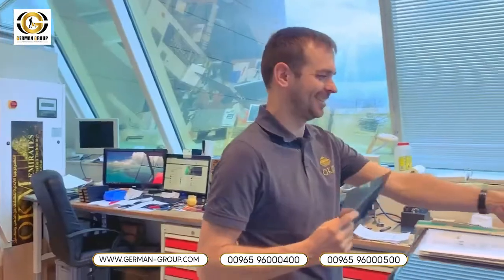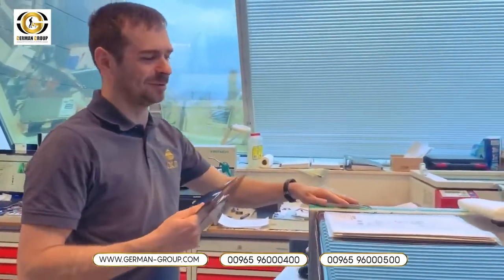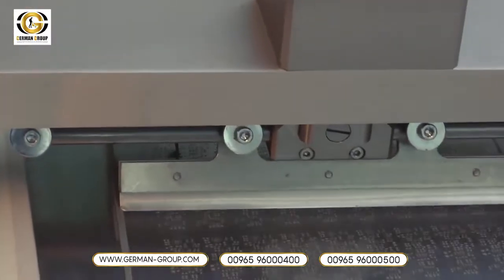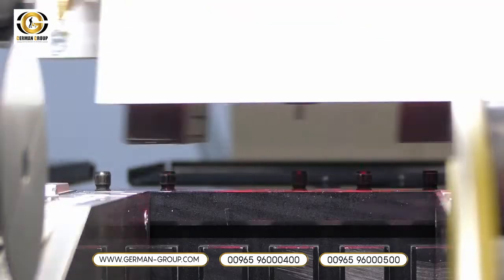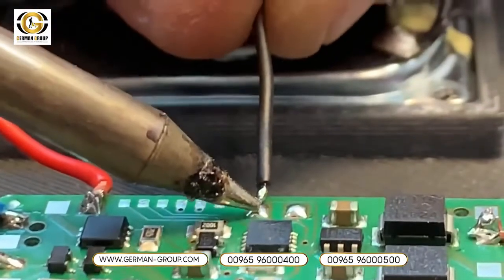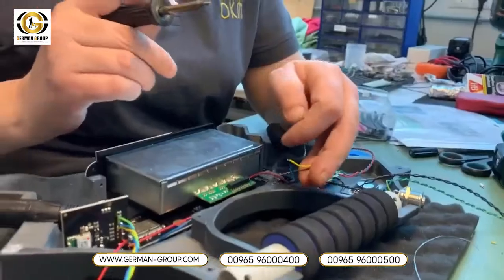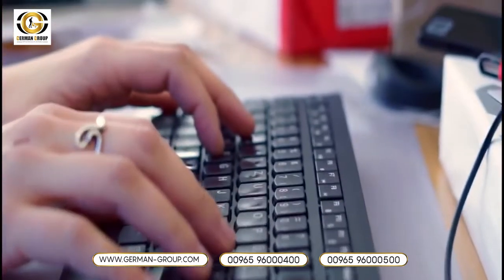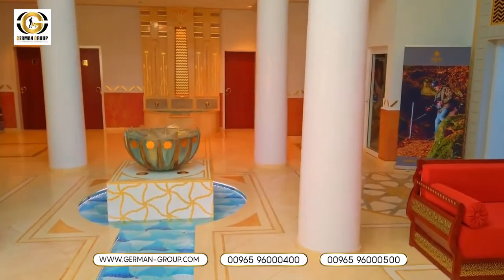We at OKM Detectors manufacture every single device of the Fusion series here in Germany. We are a team of roughly 30 employees working very hard every single day to provide you the best metal detector and 3D treasure hunting technology. We have engineers, production facilities, and marketing and sales teams to help you — now for over 23 years here from Germany.